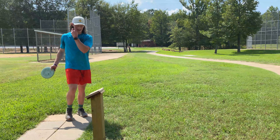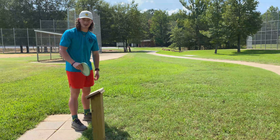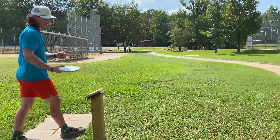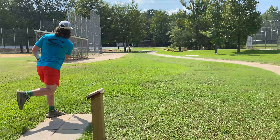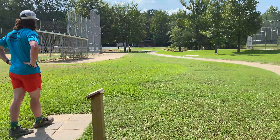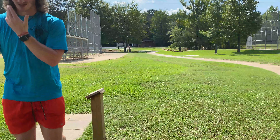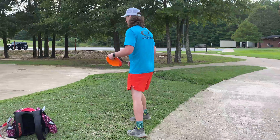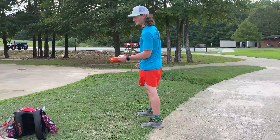Alright, two holes left here. This is hole eight — 117 feet. From this video I'm learning I need to work on my putting. I believe that's played as OB, so I'm just going to go up there. I think it went out somewhere around here — this is for my par.